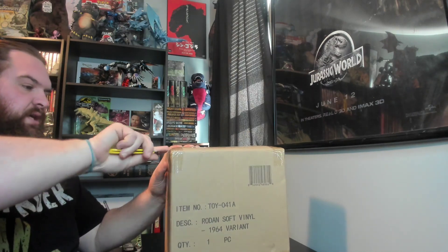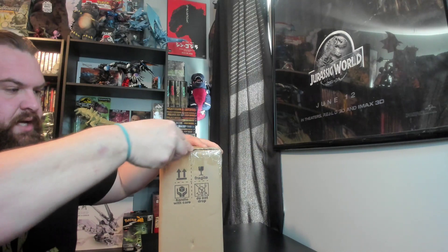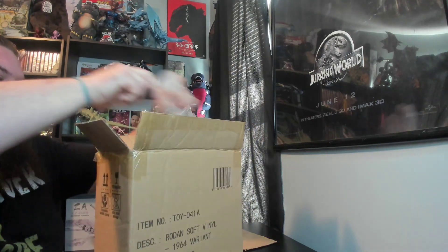So today I'm going to be doing an unboxing and review of Mondo's newest soft vinyl release. It is the 1964 Rodan — this is the one that has the little Mothra larva on it, and looks really cool. I think they're going to actually do a whole '64 set, a Ghidorah the Three-Headed Monster set, which I think would be awesome. I've been impressed with Mondo over the past couple of years with all their vinyl releases, whether it was the Jet Jaguars, the Violantes, the '84s, and then they just most recently did the Space Godzilla, which was absolutely amazing.